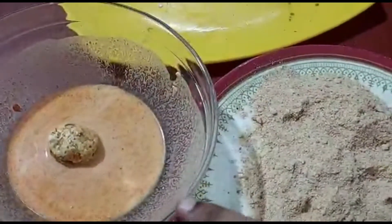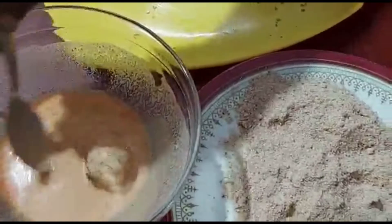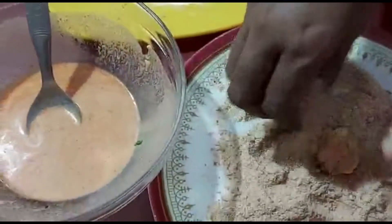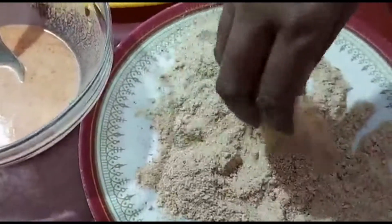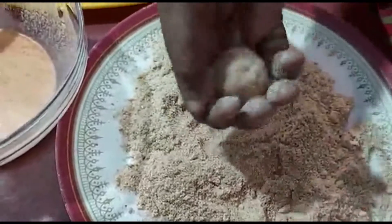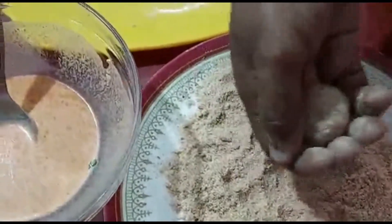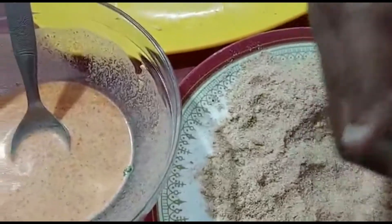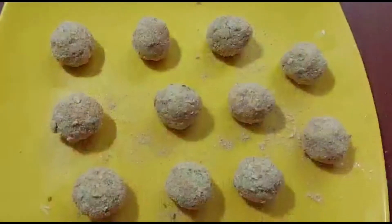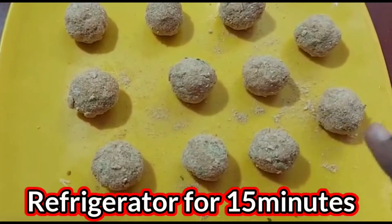Dip the balls in the batter, coat all sides, then roll them in breadcrumbs. Place them in the fridge for 10 to 15 minutes.